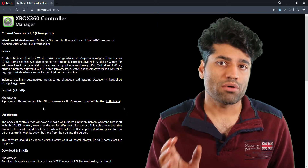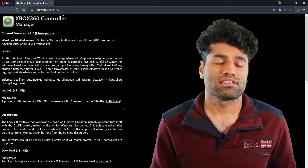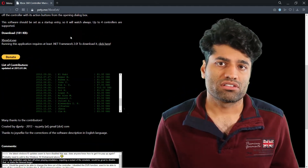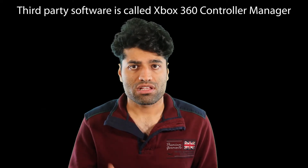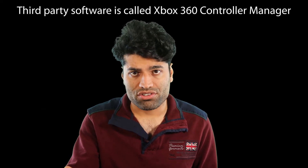Finally, there is a method using third-party software, but I don't recommend it when you can just wait 15 minutes or remove the battery. If you want to try that method, there is a way. If you know any other tricks to turn this controller off, please write that in the comments below.